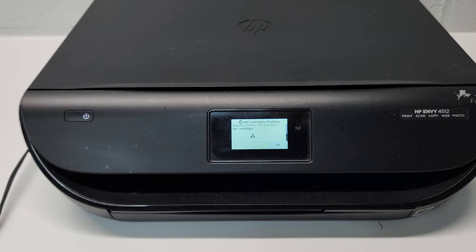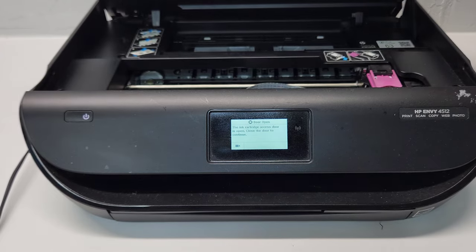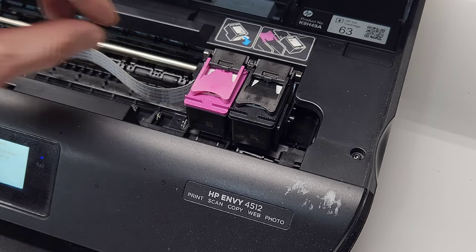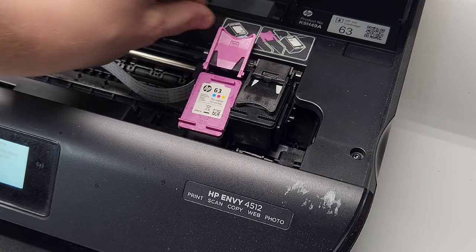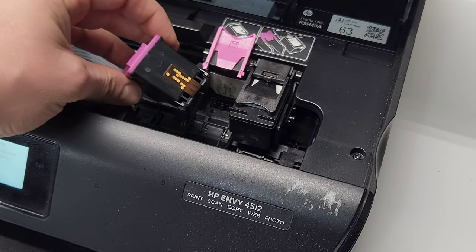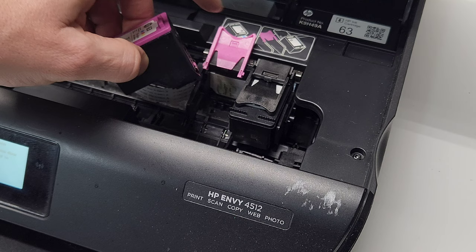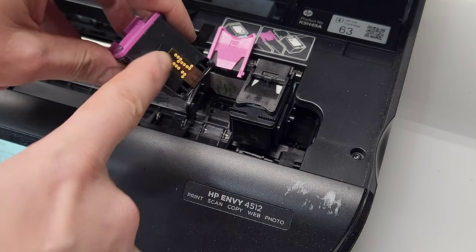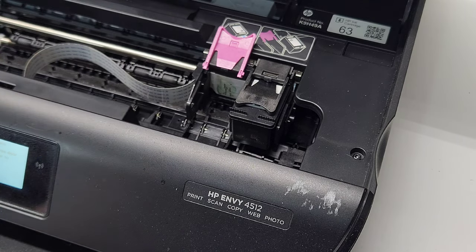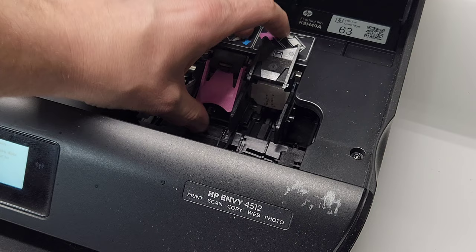We're going to try to fix that. First thing we'll do is open up the front cover while the printer is on and let the carriage slide over. The cartridges are here — we're going to open the color cartridge and check what's wrong with it. Sometimes what causes that error is ink buildup in this area, which prevents the printer from reading the cartridge properly.